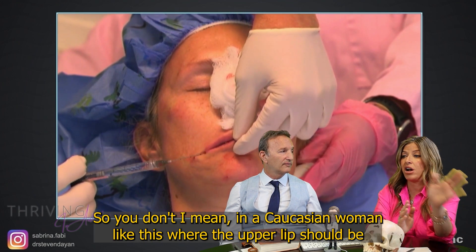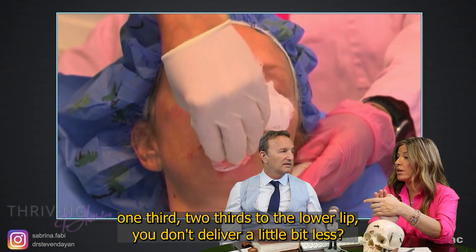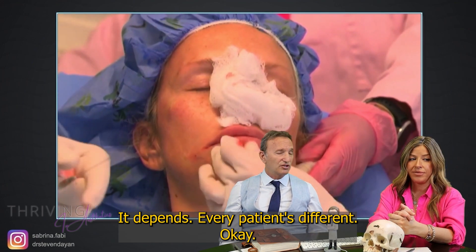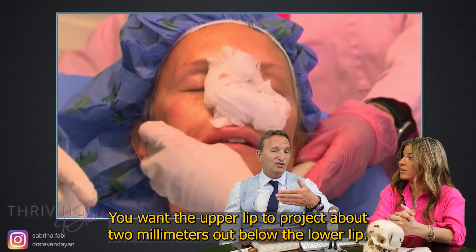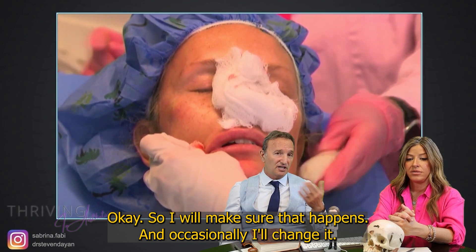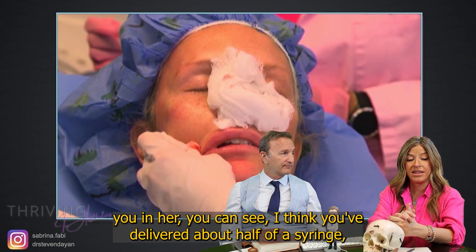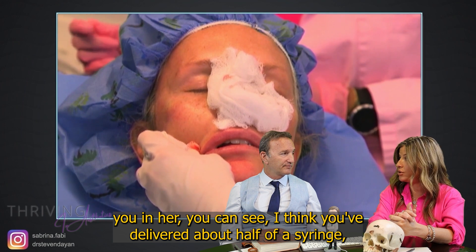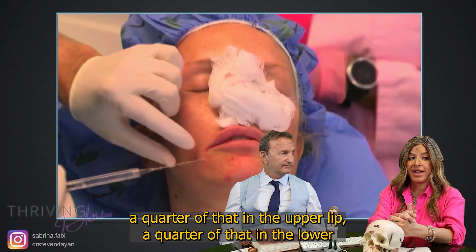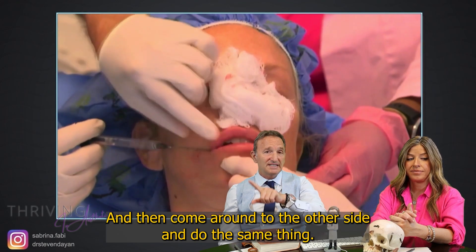In a Caucasian woman like this where the upper lip should be one third to two thirds of the lower lip, do you deliver a little bit less to the upper lip? It depends — every patient is different. I make sure the upper lip projects about two millimeters out below the lower lip. You can see she's received about a quarter of a syringe in the upper lip and a quarter in the lower vermilion body, then I come around to the other side and do the same thing.